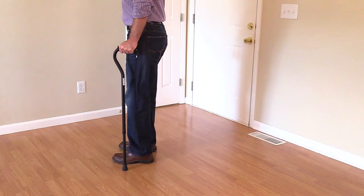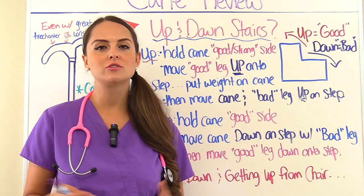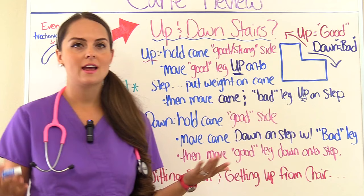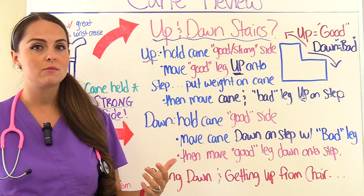So how does a patient go up and down the stairs with a cane? The concept is the same as we learned with crutches. Remember: up equals good, down equals bad. What we're referring to is the good leg going up first — the strong leg — versus when going down the stairs, it would be the bad leg, the weak side, that goes first.